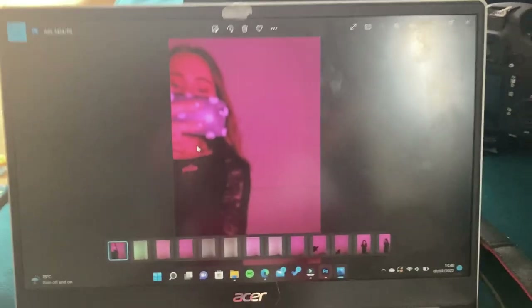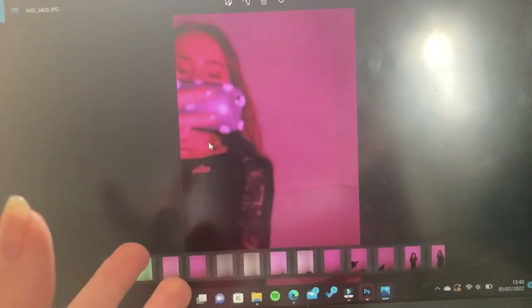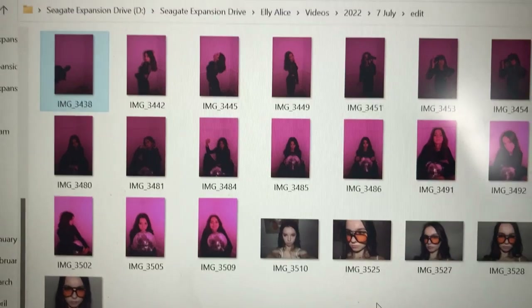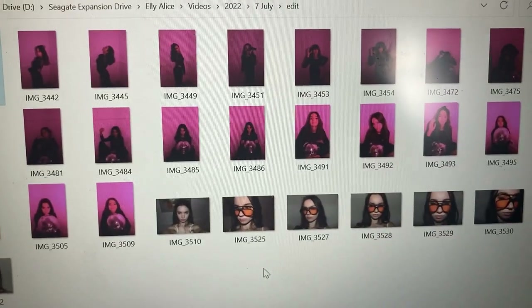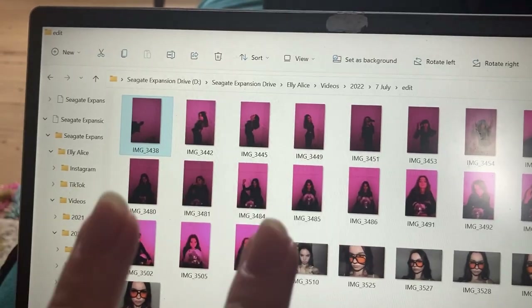I'm editing the photos and I just saw this one — I forgot that if I'm filming the camera take a picture, I'm going to be in the picture. I've selected a few of the pink ones to edit, and I also took some random pictures that actually ended up quite cool, so I'm going to try editing those as well.